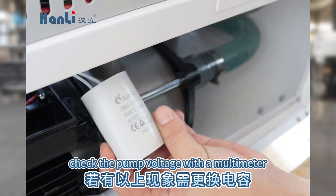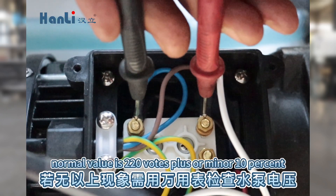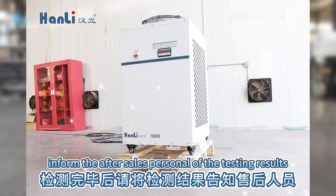If none of the above, check the pump voltage with a multimeter. The normal value is 220 volts plus or minus 10%. After testing, please inform the after-sales personnel of the testing results.